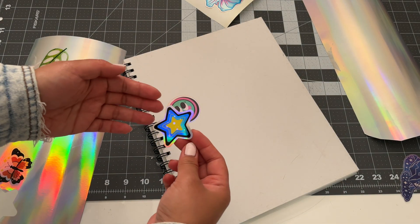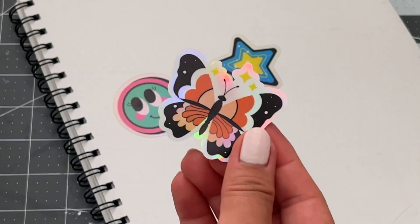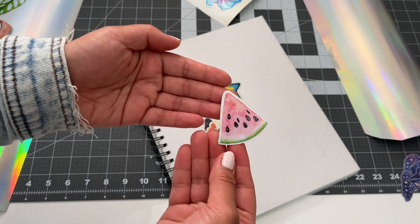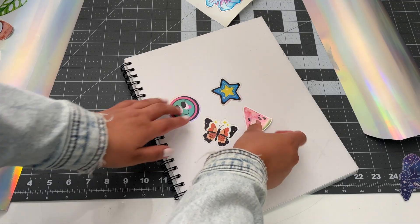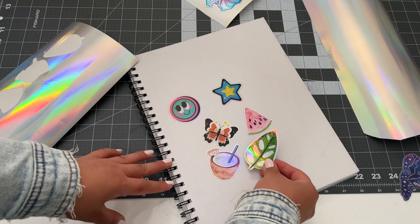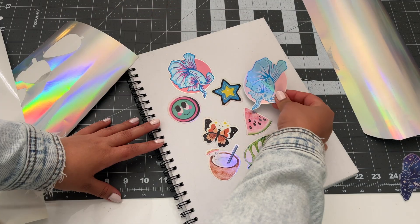Besties, that's it for this holographic vinyl sticker video. In the comments below, let me know if you found this video helpful or if you want to see something else. I'm always happy to try things out and take you along for the ride. If you haven't yet, don't forget to subscribe so you don't miss it. I'll see you in the next video. Bye for now!